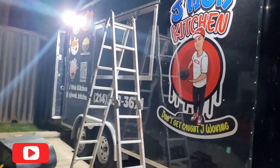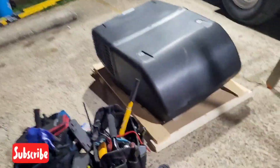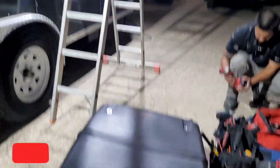We're at Jaywalk's kitchen and we're going ahead and installing a Coleman rooftop AC unit. There's not a pre-existing hole, so we're going to cut it out.